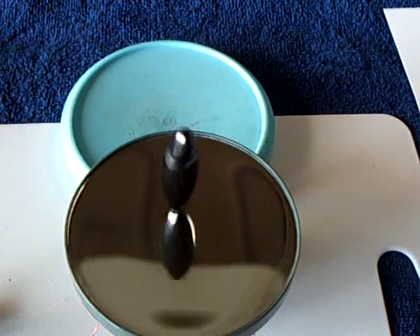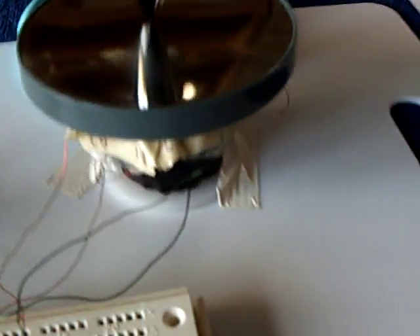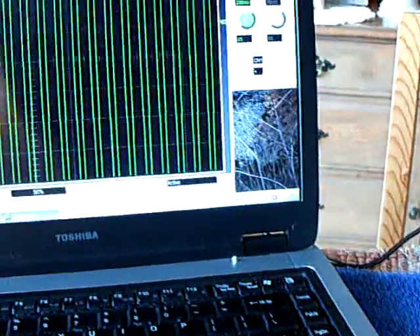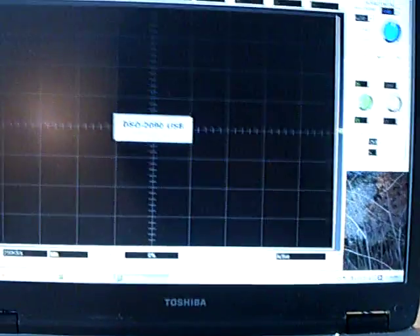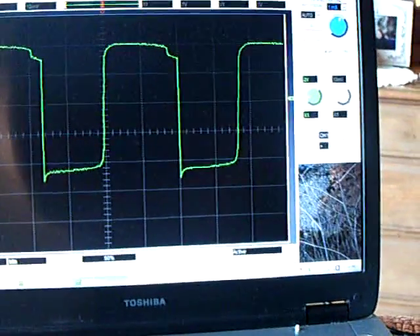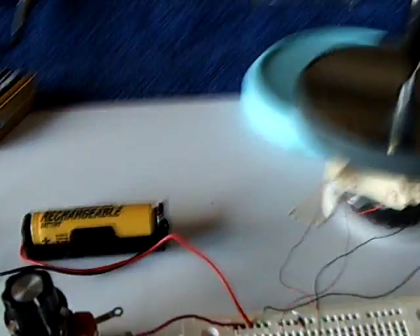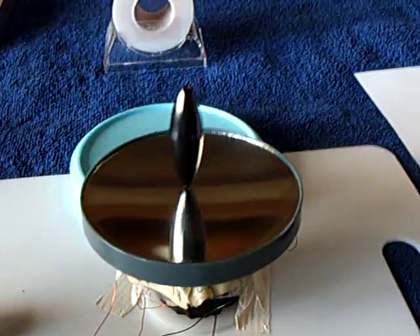There it goes! Now let's hook up the scope to it and hit the automatic function. There's the waveform going on right now. I just disconnected this because I'm now going to hook up the one and a half volt battery before it gets up too fast, and I'm going to adjust this so it gets stable again.